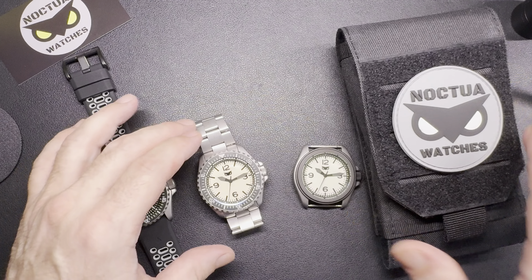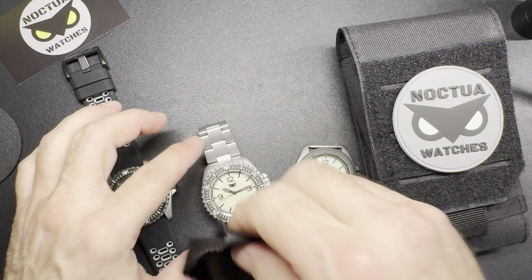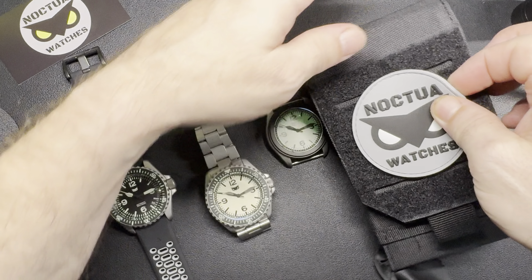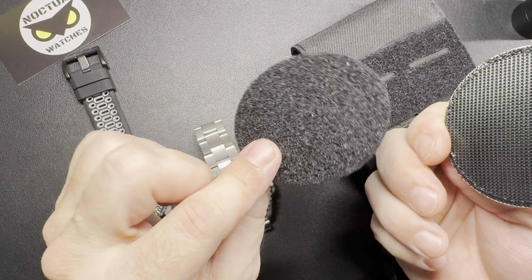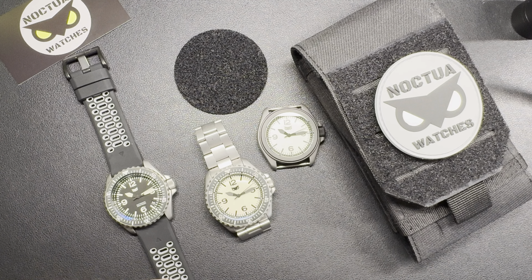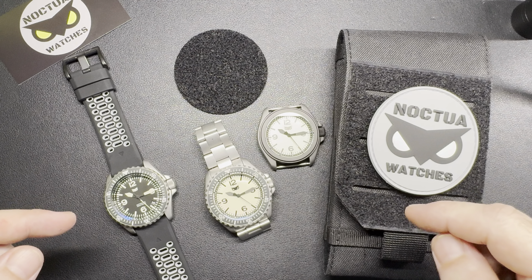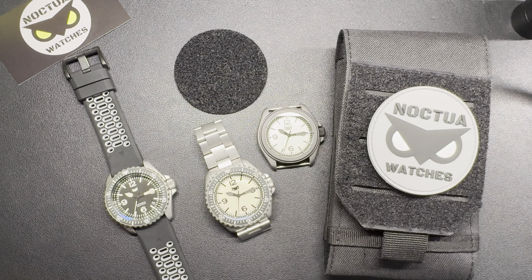I just wanted to give you a personalized first-hand tour before you see it anywhere else. These are my offerings — please feel free to leave comments and opinions down below, I'd love to hear it. By the way, the patch comes with really good velcro and also a backing piece, so if you wanted to stick it to something else, feel free. Thanks for watching — please leave a like and subscribe if you haven't already. Subscribe to Noctua watches as well. Lots more coming — I have different designs in mind and I'd love to hear your feedback, good, bad, or otherwise. Cheers, love y'all!